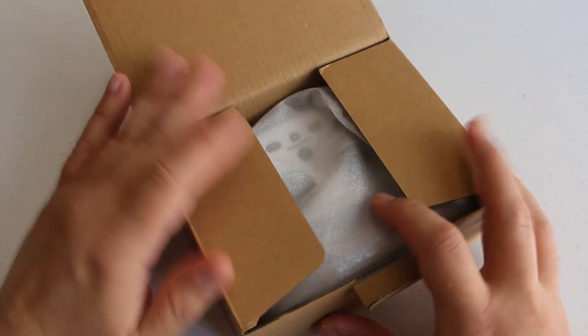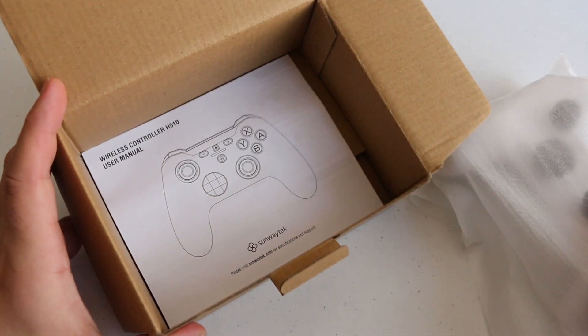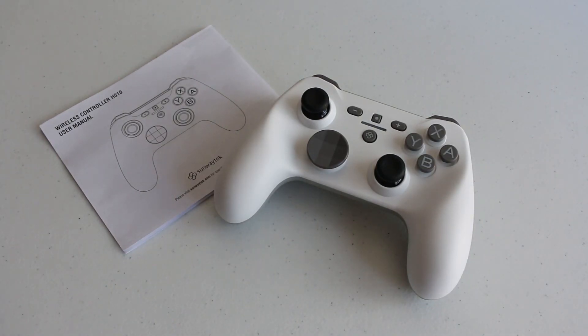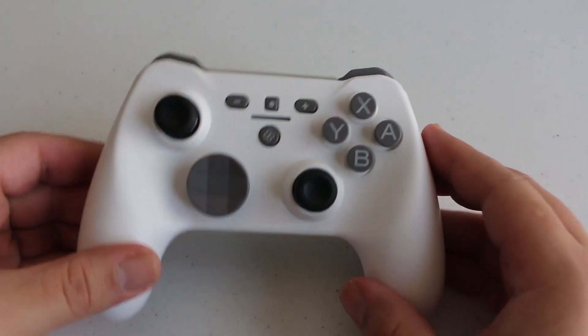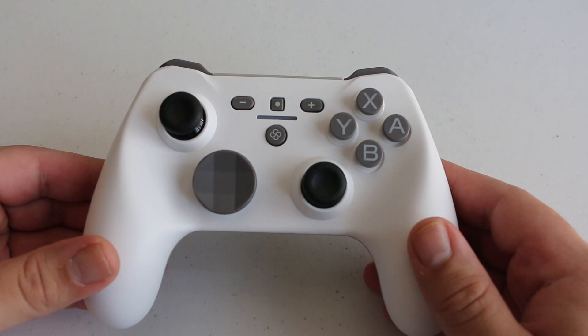The packaging for this thing is super simple and inside the box you have the controller itself as well as a set of instructions. That's all that it came with. It didn't even come with a USB Type-C cable for the rechargeable battery, which according to the paperwork should give you between 11 and 19 hours of gameplay.